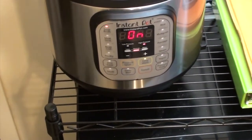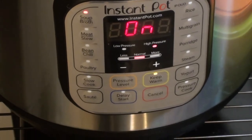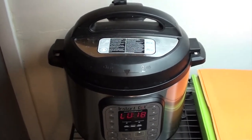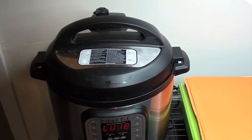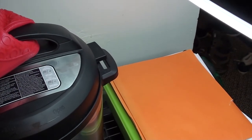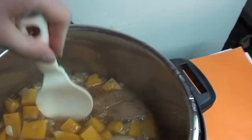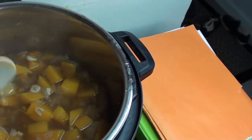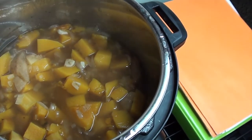Set it to high pressure for 20 minutes and we'll check back in. We've let it naturally vent for about 18 minutes. Let's see how it looks — it smells really good, quite nutmeggy! Our next step is to put our tofu in and I'll immersion blend everything together. We'll do that in just a minute.